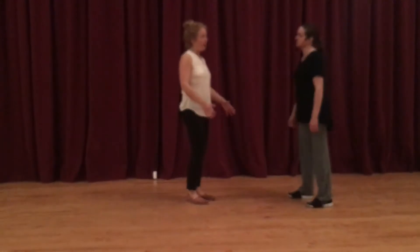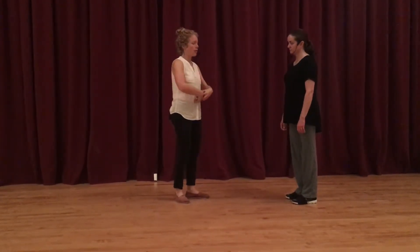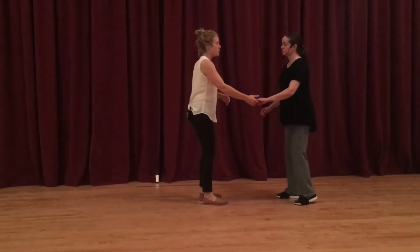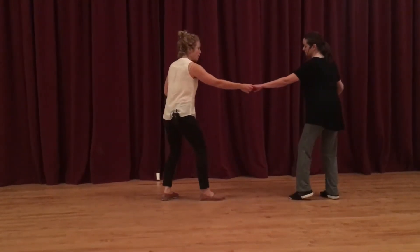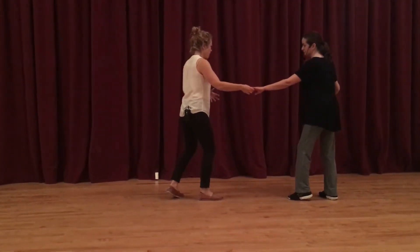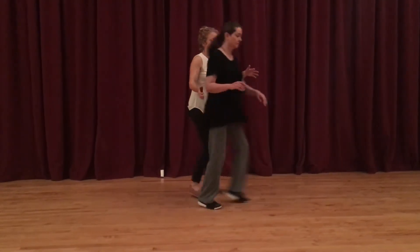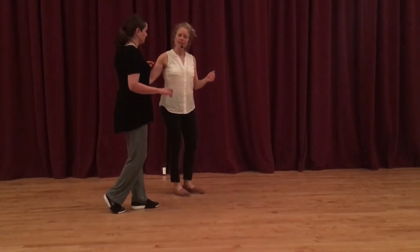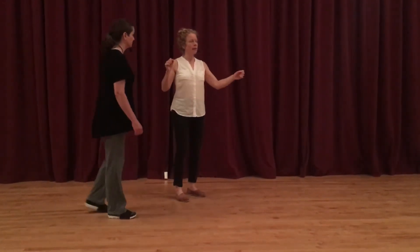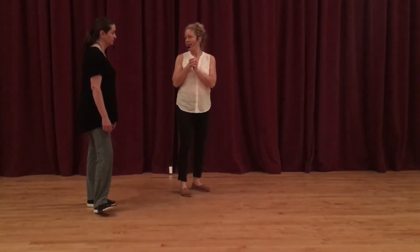We talked tonight about this idea of making sure both lead and follow move their whole bodies together around their center. As we stretch away, we're making sure we're stretching from the center so that when that release happens, our whole body comes with us. It kind of breaks down if you break your frame there, and if you start using your arms more, you no longer have the same feeling of moving your whole body.